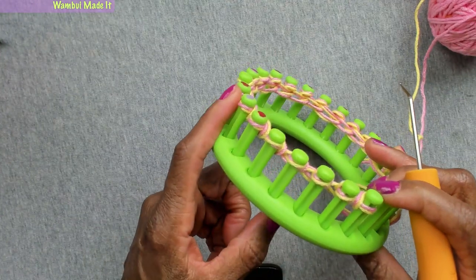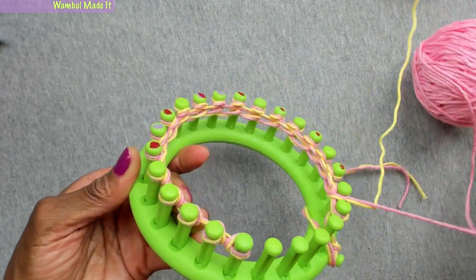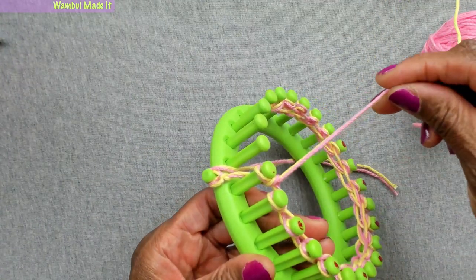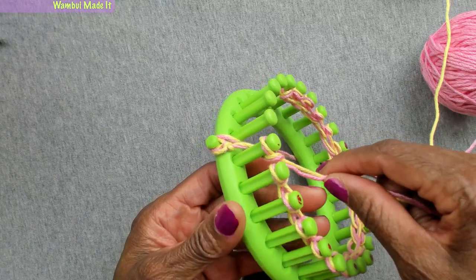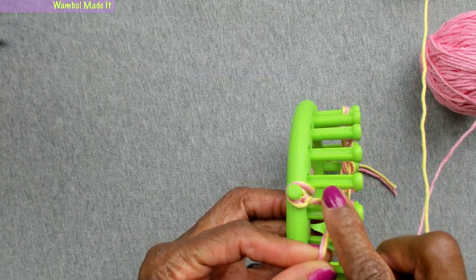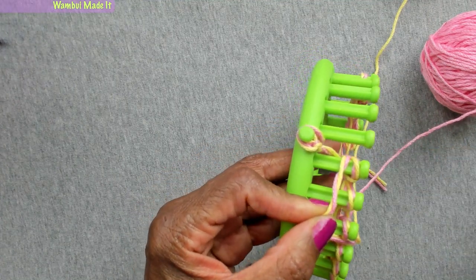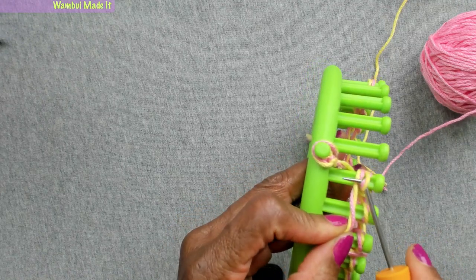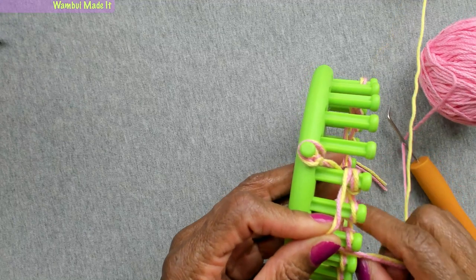Now we're going to go to the other end where our source yarn is and we're going to purl. To purl, we take the yarn on the outside, lay it on the peg, take our pick, go under, go over, and scooch it up — that's how we do the purl.